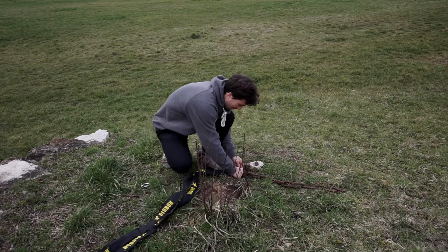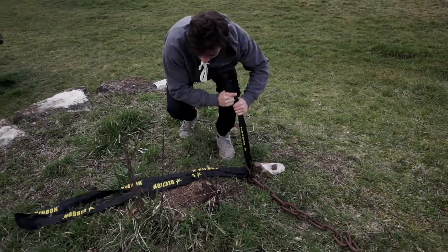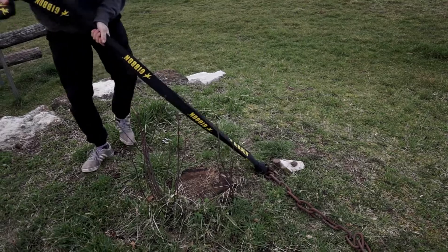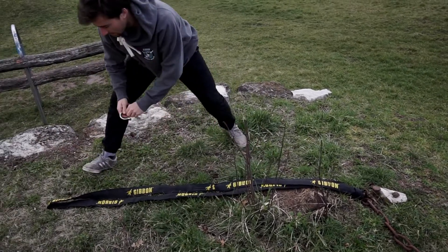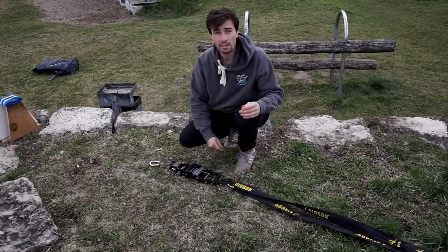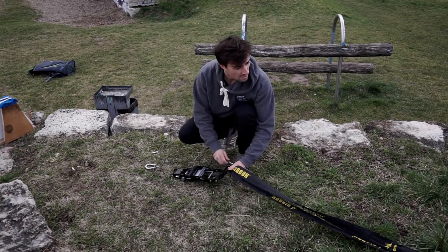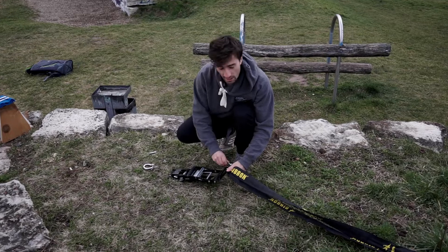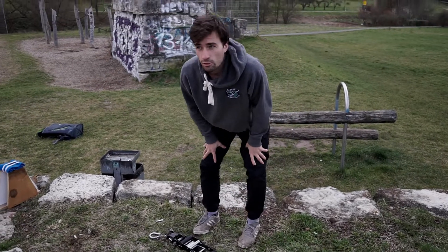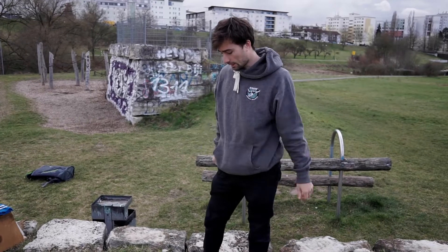Very simple. Put the line through to the loop, pull it tight at the shackle. In my case it's actually pretty nice because the ratchet is very close to the ground, so it will be easy to ratchet later. It's always important when you rig your trick line to make sure that in the end you have a nice position to get a lot of power with your ratchet.